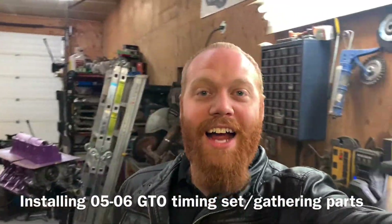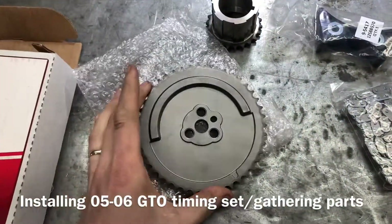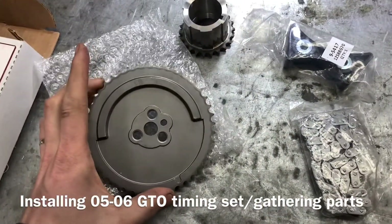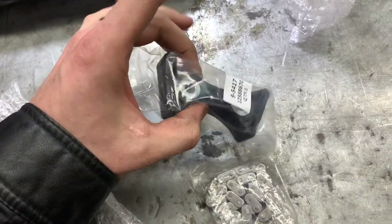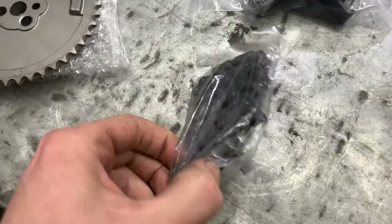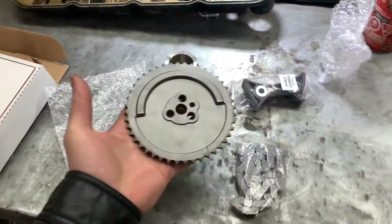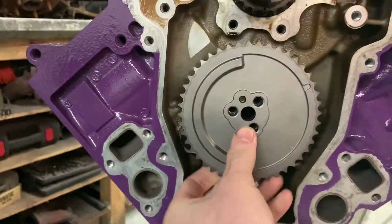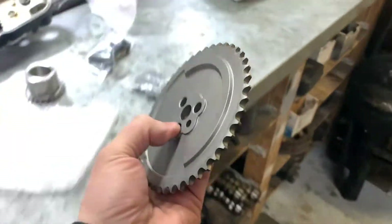Hey everybody, Barry here again. Some parts come in - here we go. Here's our 1x cam gear, three bolt new crank gear, new adjuster tensioner guide, and a new chain. This is the first time I've ever done this - this is the only piece I actually needed but it all came in a kit. That is really really exciting, nice piece too.